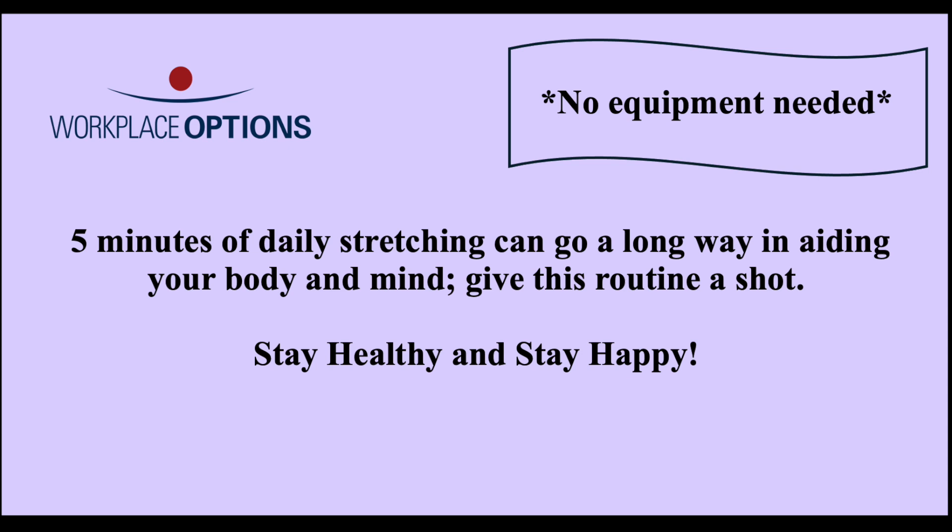Improving stability is essential for maintaining balance, posture, and overall movement efficiency, especially if you experience muscle imbalances or weaknesses due to prolonged sitting.